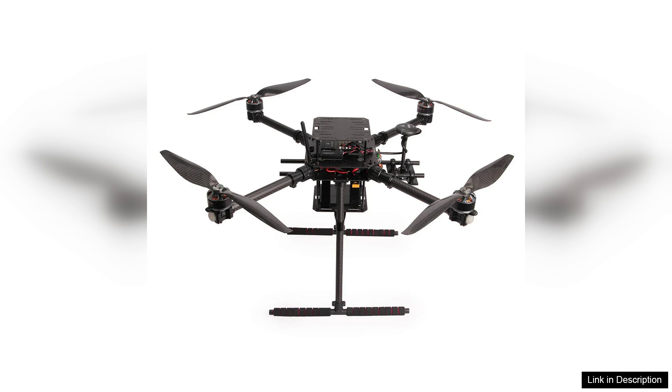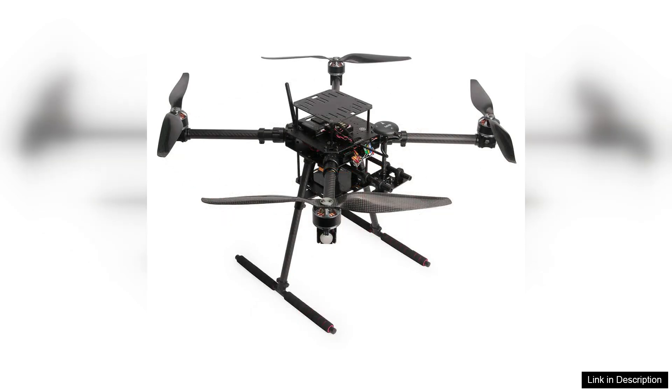In terms of flight performance, the X650 kit does not disappoint. It offers great stability and responsiveness, making for smooth flights. The combination of the flight controller and the frame results in a platform that is not only enjoyable to fly but also capable of advanced maneuvers, making it suitable for aerial photography or racing.